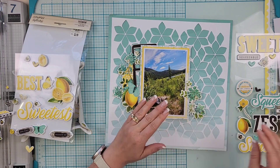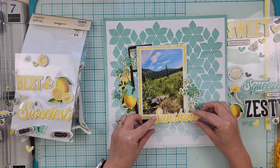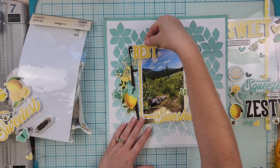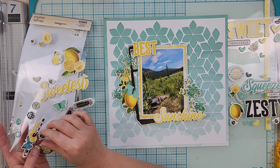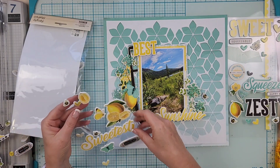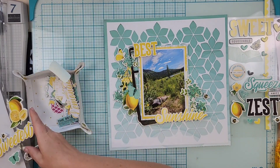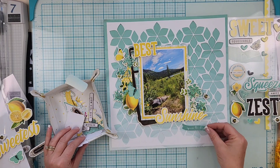Because I'm layering my photo on the frame set, I need to put some fun foam on at least half of it so it sits level across. I put that down and then started embellishing with foam stickers, grabbing a floral to go on the right-hand side.